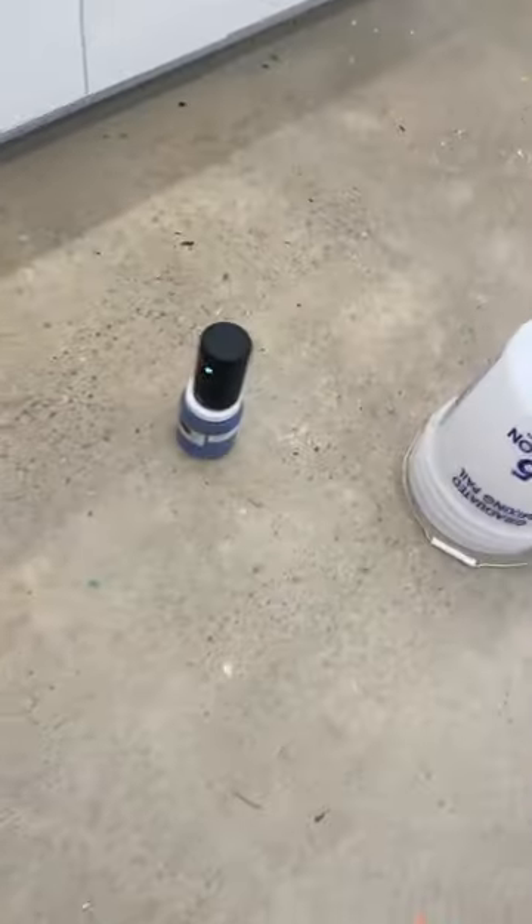So yeah, I've got the Nebula — this little guy. I think it's called Nebula 2, yeah, Nebula 2. The second generation. Hooked up to the iPad.